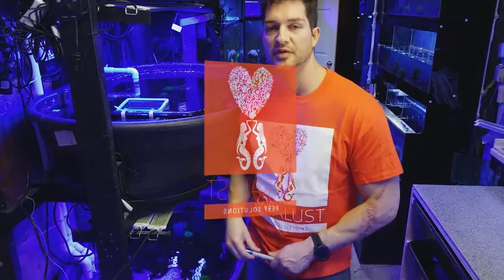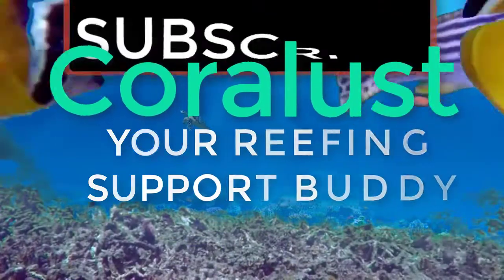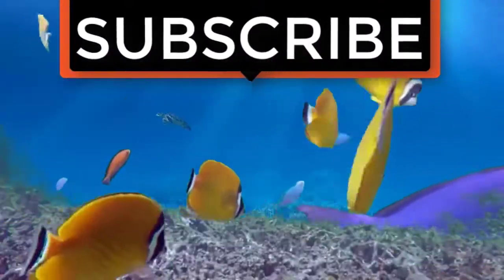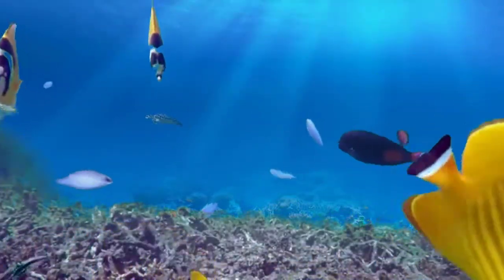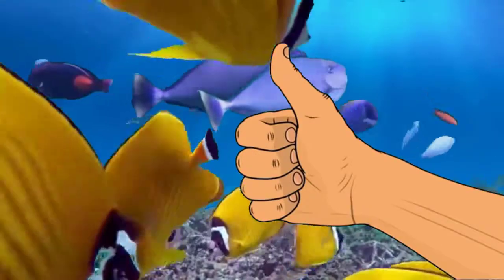Thanks for watching guys and as always, happy reefing until next time. If you liked the video give it a thumbs up and share with a friend — thank you for being part of the CoralLust community.